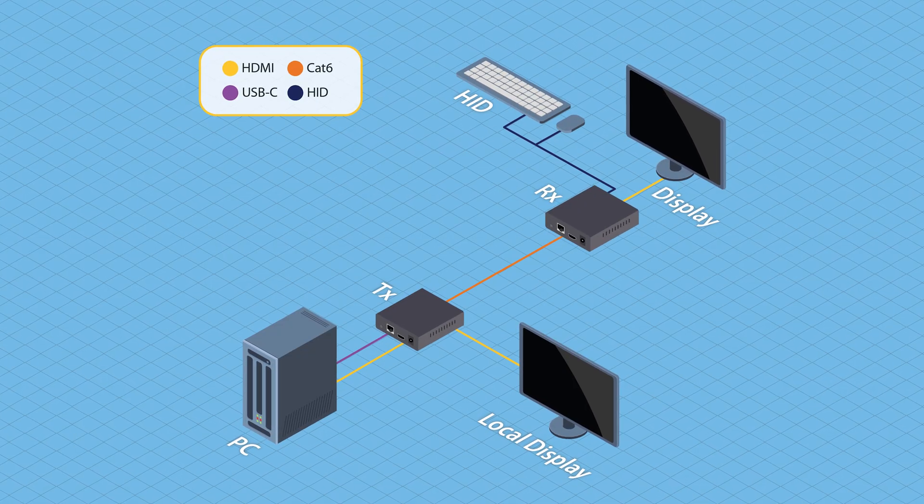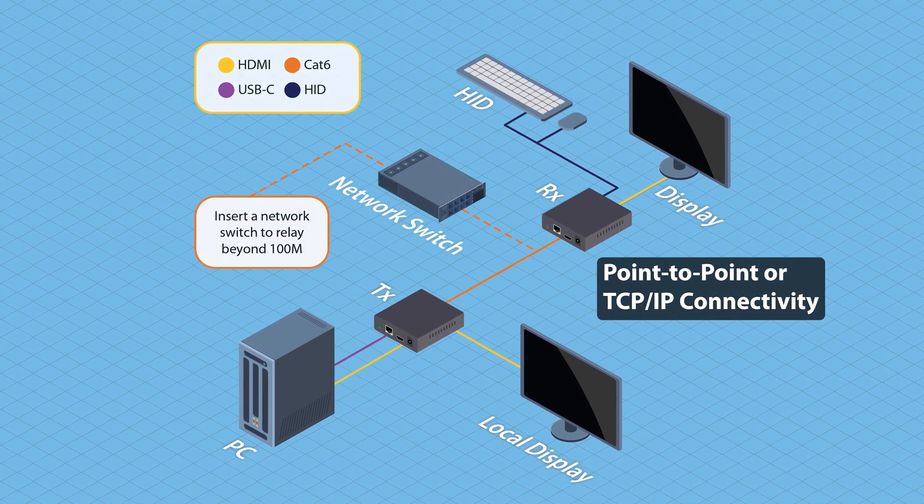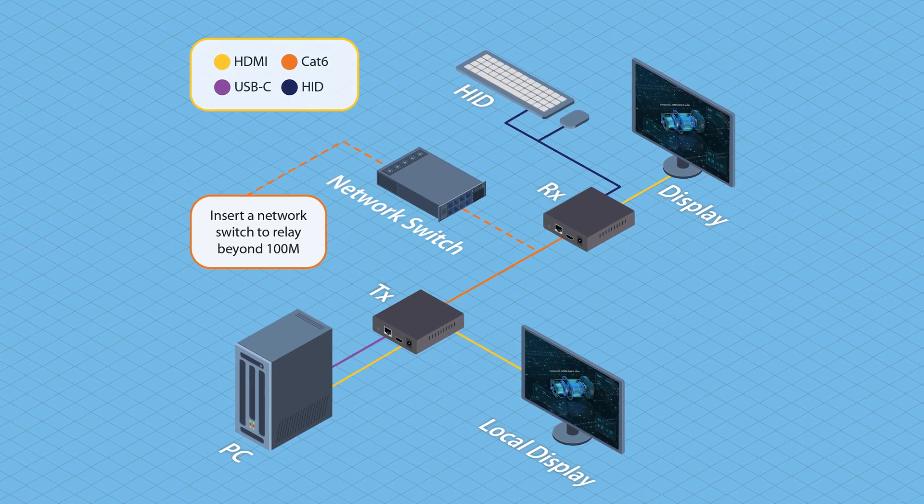The kit comes with a transmitter and receiver for a direct point-to-point setup or connection through a network, allowing for visually lossless video and low-latency mouse and keyboard control.